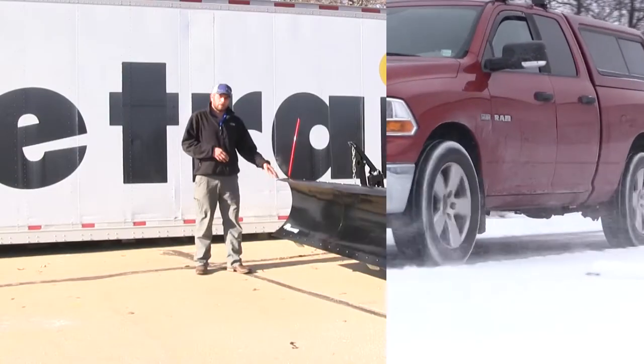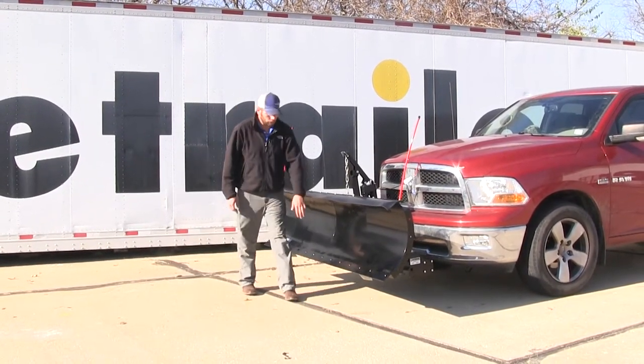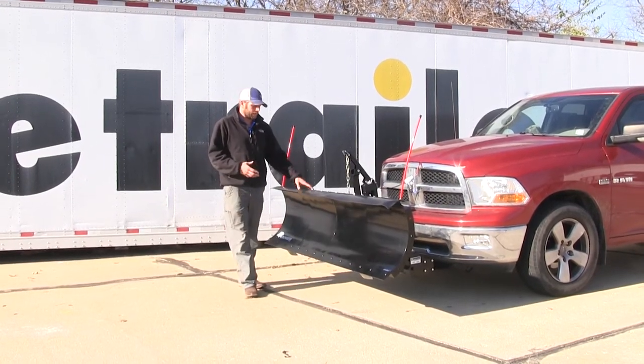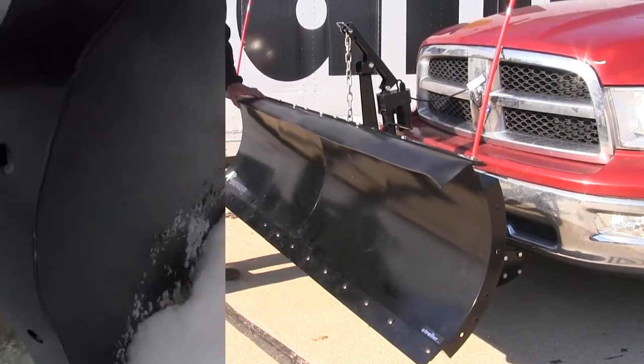The SnowBear Pro Shovel Plow offers complete steel construction with a powder coat finish, so even with the salt, snow, and ice, this is going to last a long time. Here across the top you can see the rubber deflector. As snow comes up on the plow, it's going to hit that and prevent it from coming up, hitting the windshield, and impairing visibility.